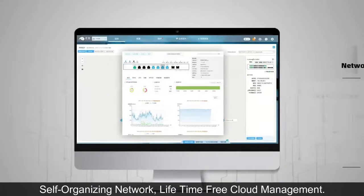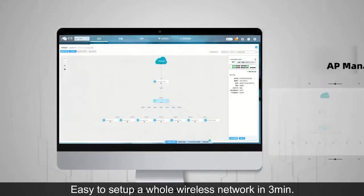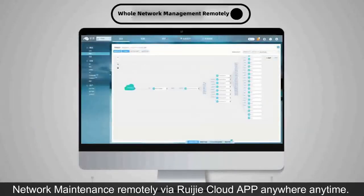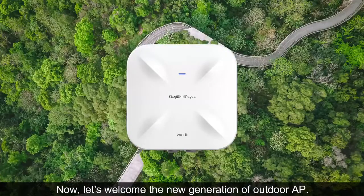Self-organizing network. Lifetime free cloud management. Easy to set up a whole wireless network in 3 minutes. Network maintenance remotely via RUJI cloud app anywhere, anytime. Now, let's welcome the new generation of Outdoor AP.